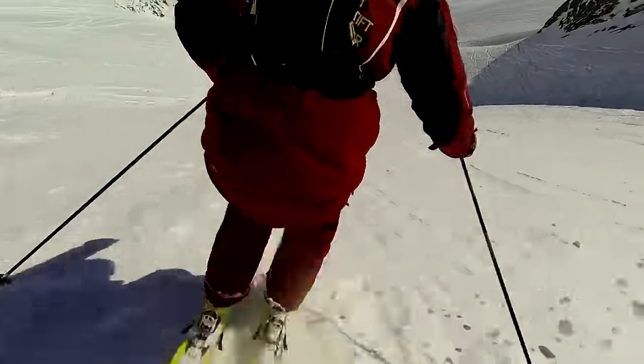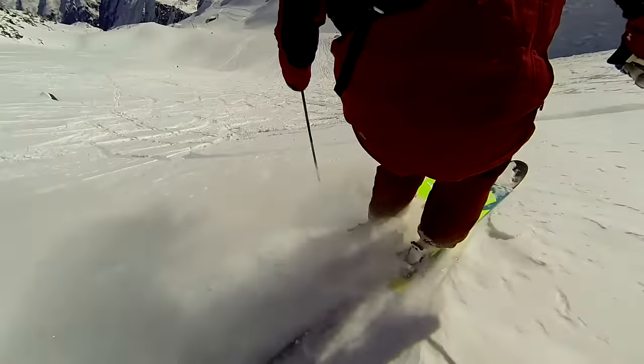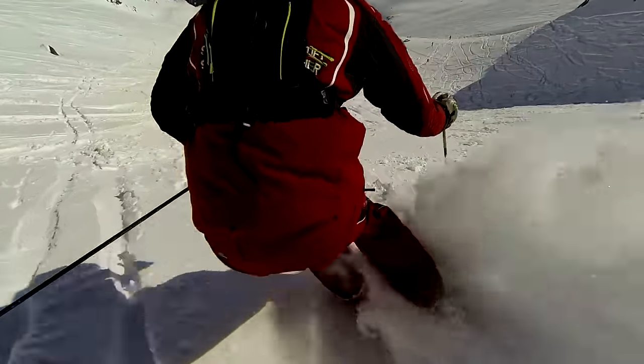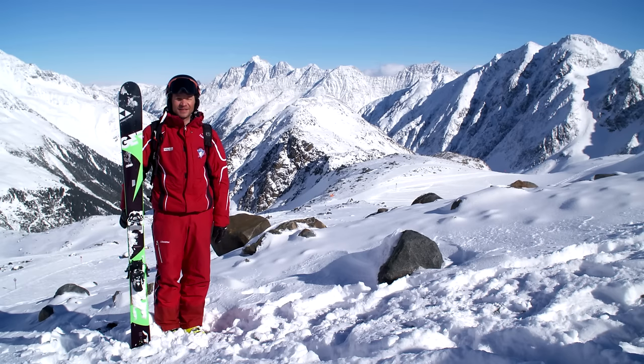Watch your pace and rhythm. If you ski too slowly, your skis will sink deeper into the powder and it will be more difficult to initiate the next turn. Those entering deep powder terrains should have a good command of basic skiing techniques.